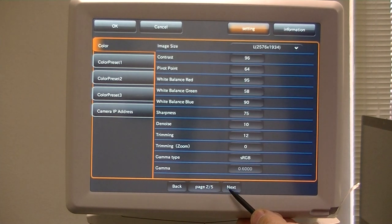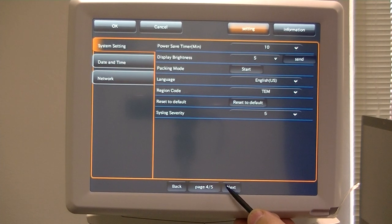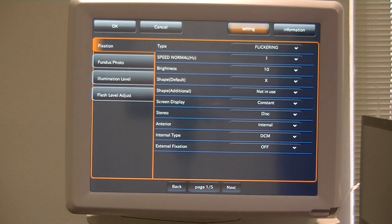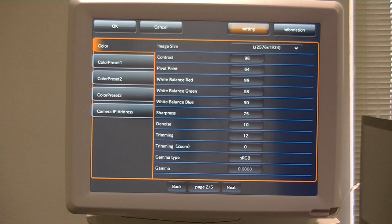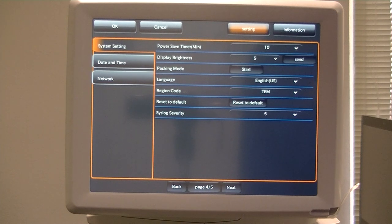We're going to go to Next: page two, page three, page four, page five. Let's go back: page one, page two and all the variables, page three, page four, and page five.